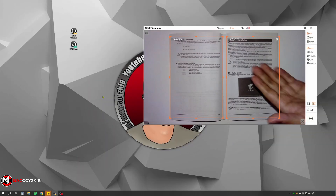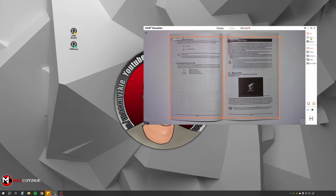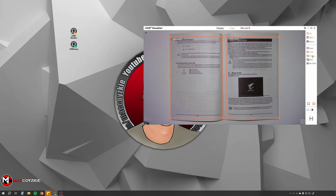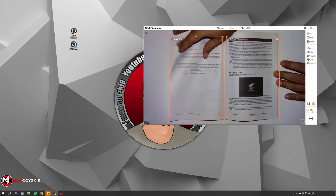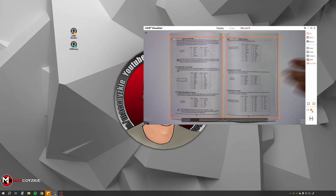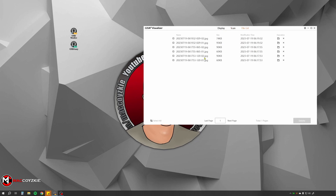In the scan tab is where we can scan documents, a file, a QR code, or a barcode. Colors can be set to auto, color, grayscale, black and white, or no filter at all. You can also set the scan to one page or two, and clicking this button will scan the current document in the frame. You can also turn on auto scan so when you turn every page, it will automatically scan the document. The files are actually really small, but Zishore actually has a software for serious scanners, which we will check out in a bit. Lastly, the file list is where we can find the scanned and recorded files.